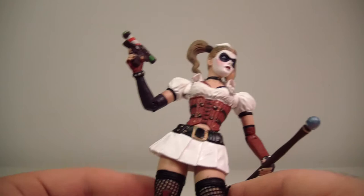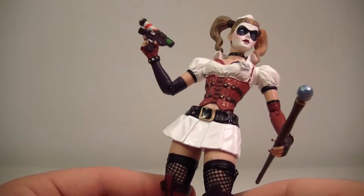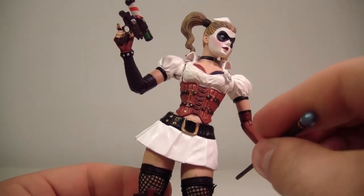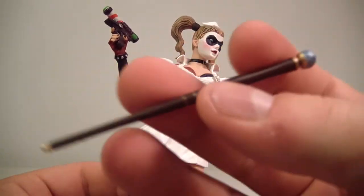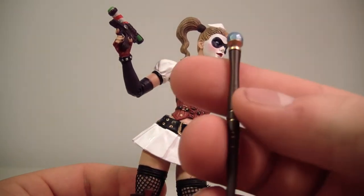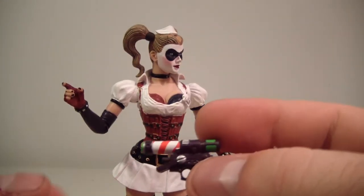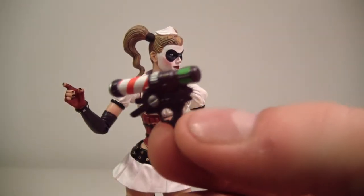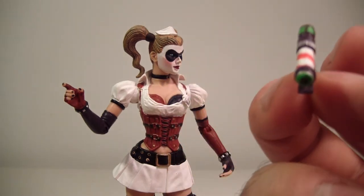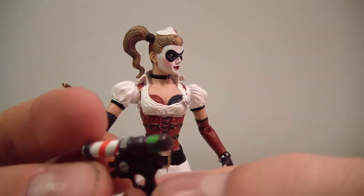She definitely does look really nice. I'm definitely digging this look for her over the Arkham City look, as I said at the beginning of the review. She does come with some cool accessories: her nice little walking stick — or cane, there you go — and she also comes with this gun. I think this might have the Titan drug in it, though I'm not 100% sure on that.